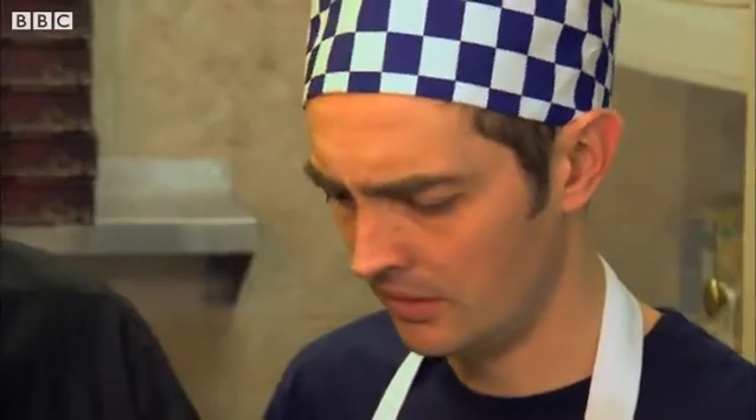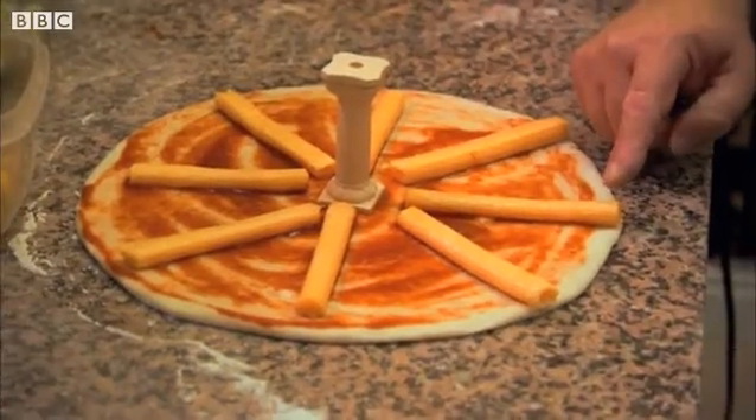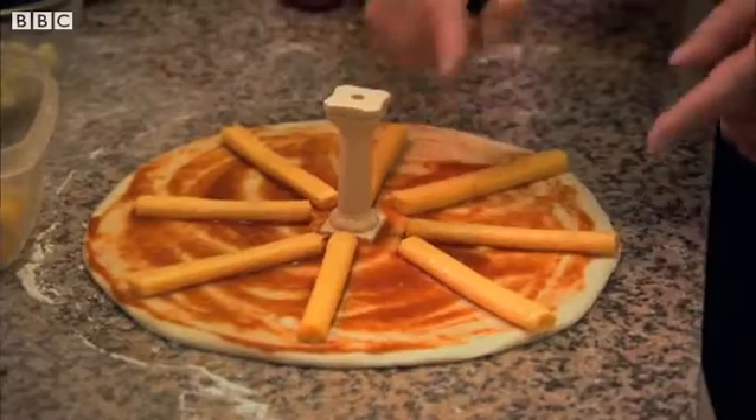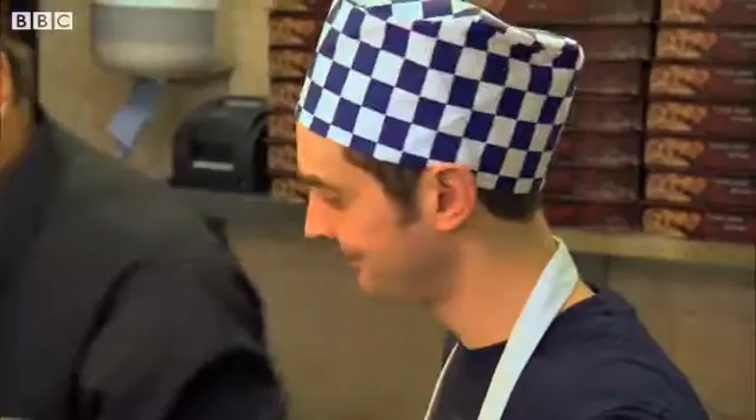The radius is from the middle to the edge. From the center to the edge is the radius — from the edge to the edge all the way across is the diameter. It's simple. You do this — I've got to go out. Five pizzas, remember. Good boy.